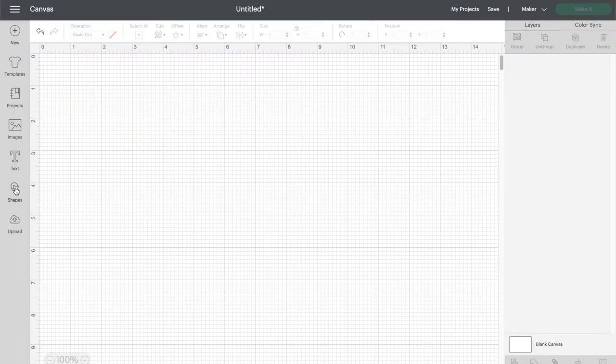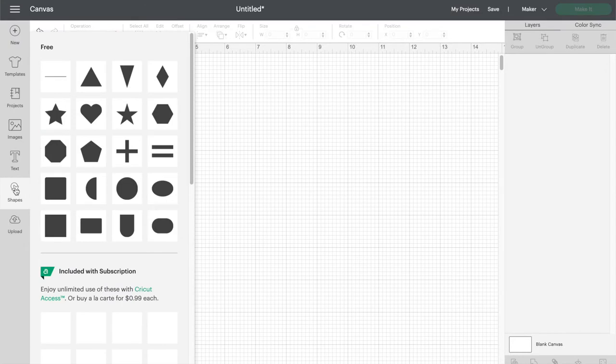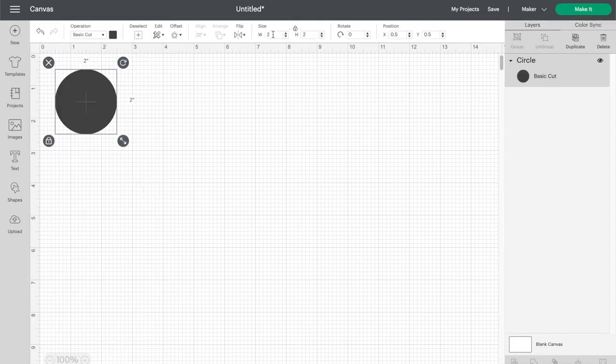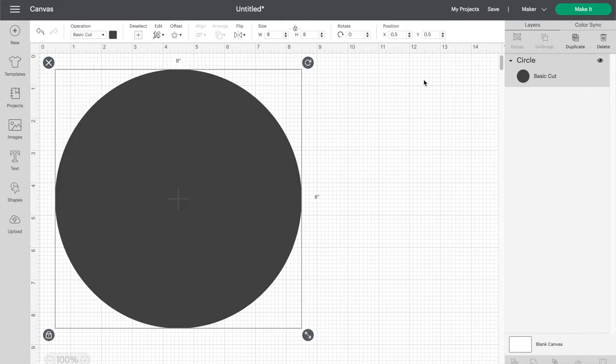The first thing you need to do is figure out the size and shape of whatever it is you're cutting, so you can set up your cut file in Cricut Design Space. Mine was just an 8-inch circle, so all I did was go into the shape section of the canvas, select the circle, and go up to the size field in the toolbar at the top and set the width to 8 inches.